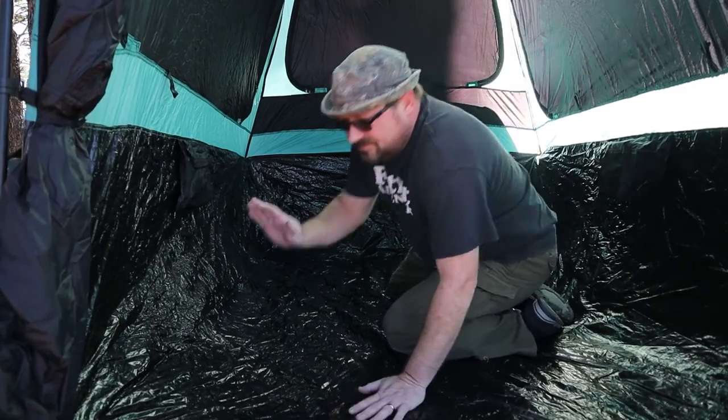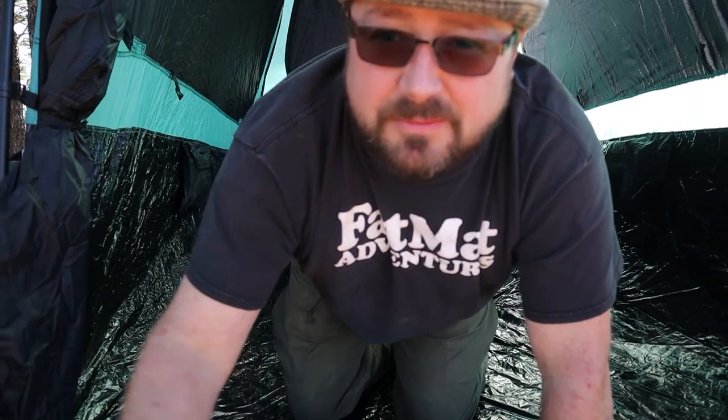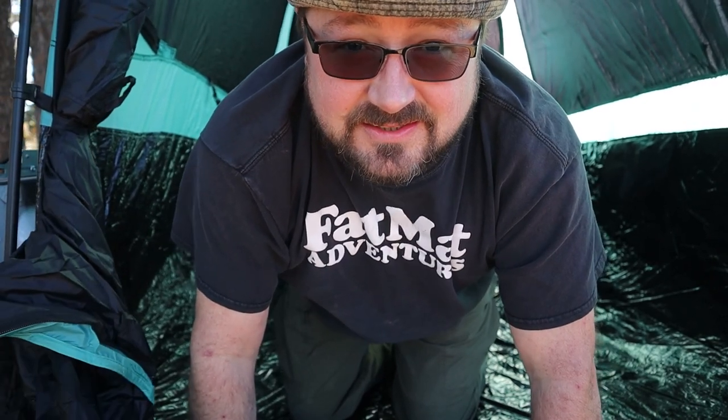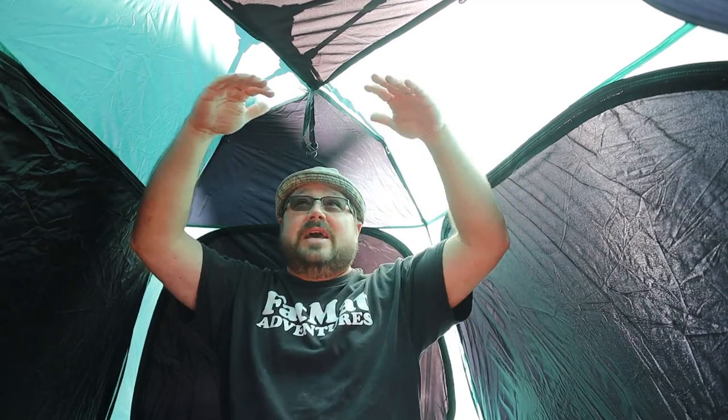I'm just going to smooth out the inside here to sort of match the truck bed. At this point, you could put your sleeping bags in, all your bedding, all that good stuff. But let me show you the feature that I like the best — I'm 5'8" and a half, and I can stand straight up in here. I have a soft topper that me and my son go camping in a lot, but you can't stand up in that. This is awesome. It makes it so much easier when you need to change clothes and things like that. Let's go ahead and put in that cargo net for all of your gear.